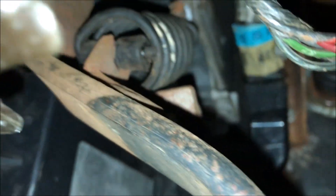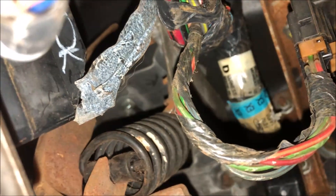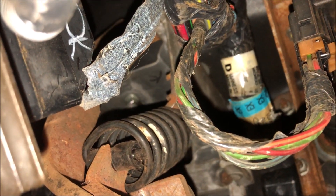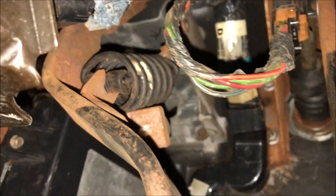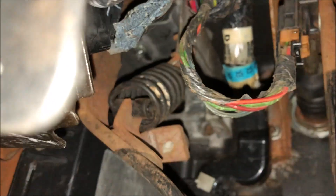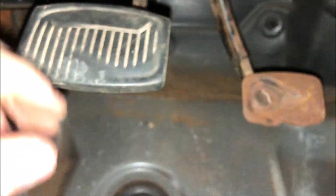The clutch pedal is in — it actually goes in even if you have an automatic. The factory studs are right up there, two factory studs, and the hole's also there factory, so all you have to do is install the pedal. It's so far up right now because there's no pressure — the cylinder isn't even attached to it yet, so the spring's pushing it all the way up.